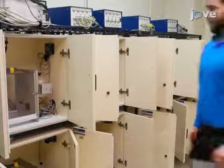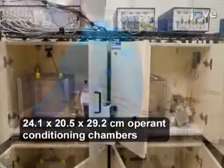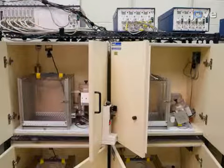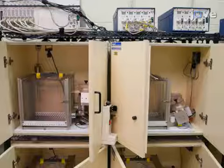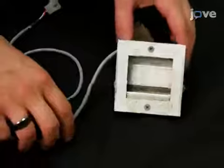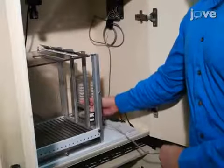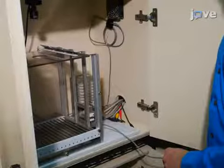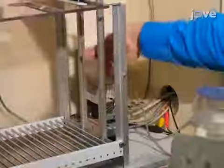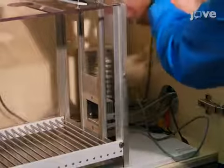This protocol utilizes commercial operant conditioning chambers in sound attenuating cabinets with ventilation fans to provide ambient noise. Within each chamber, equip a pellet magazine with an infrared sensor for head entries. Position it in the front wall of each chamber, three centimeters above the floor, and attach a dispenser to deliver 45 milligram banana flavored food pellets.